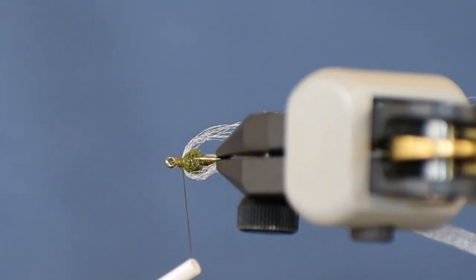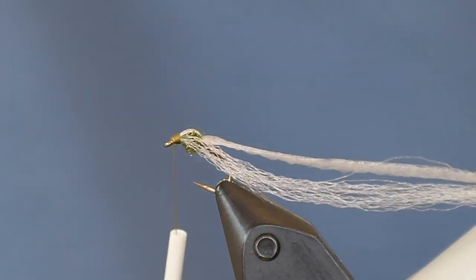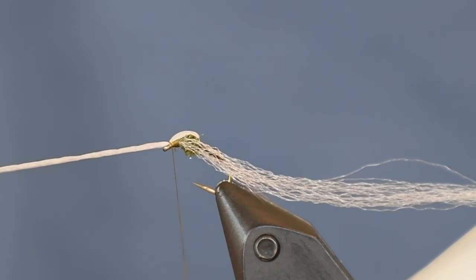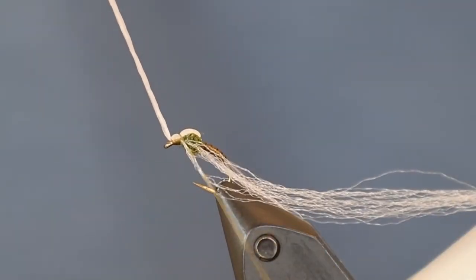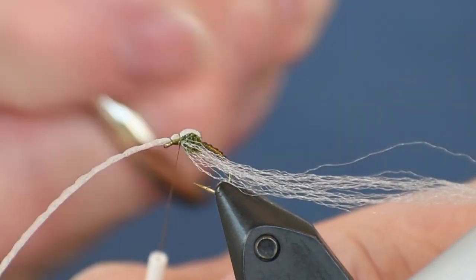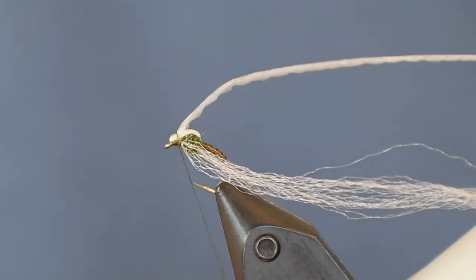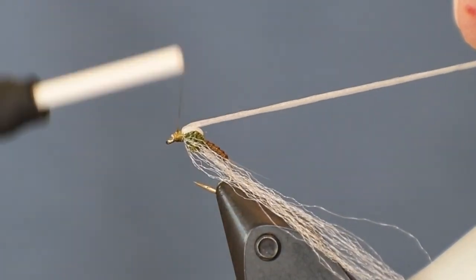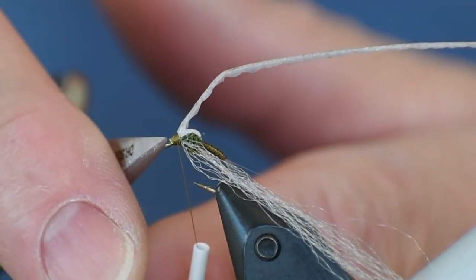I take one more wrap right in front of the thorax, then wrap the thread back to right behind the eye of the hook and fold the foam over, catching it nice and snug right behind the eye. When I put pressure on it, it drops right into place. Then I loop back to right in front of the thorax, pull the legs back, and you can see it's created a little bubble in the foam — that helps control what happens next when we build the head. Folding the foam back again, that bubble sits between the thread and the eye of the hook, and I cover it to keep the thread from sliding off the front.